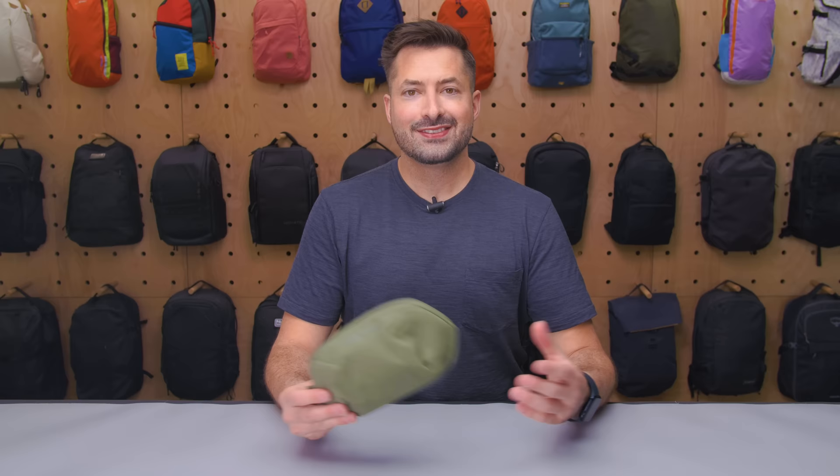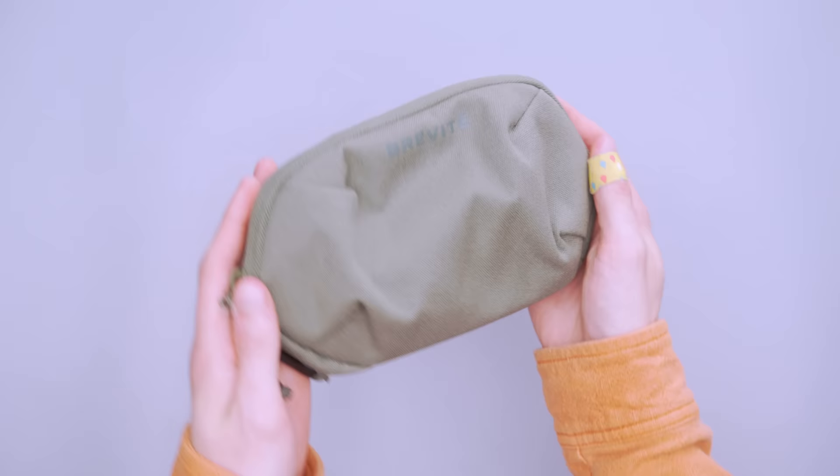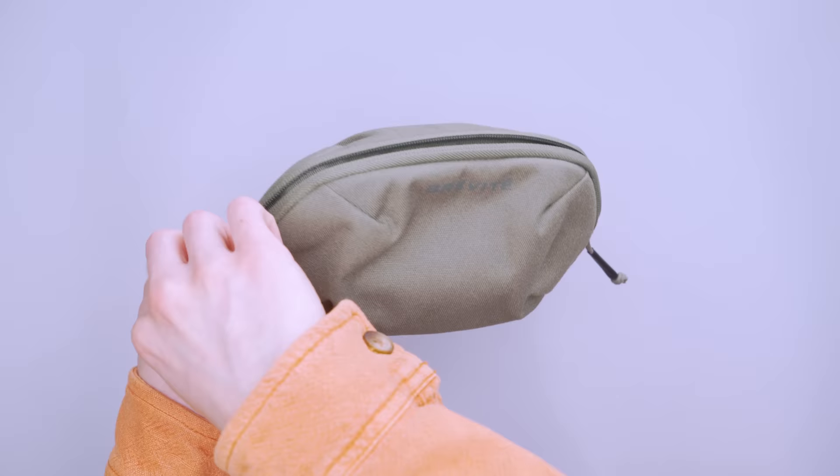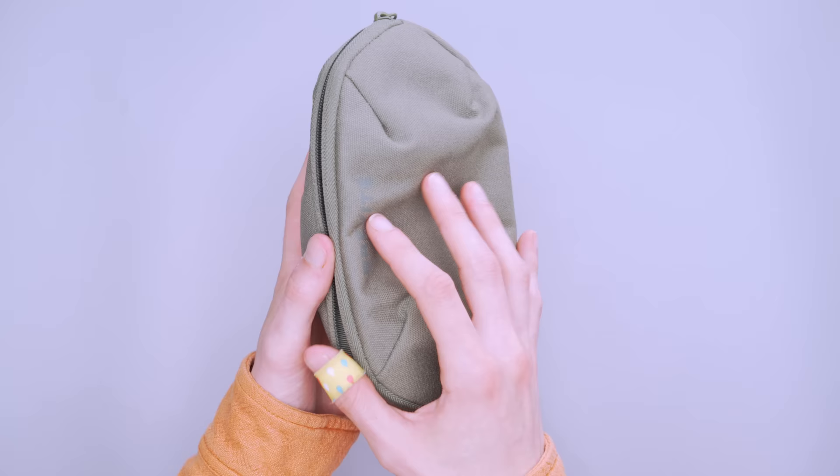One of our favorite things about Brevity's products is the super soft material they use on their gear, and their gear comes in a ton of fun colors. This pouch is 1.5 liters and almost looks like it could be a sling, but instead of a waist or shoulder strap it has a low-profile carry handle. It sits flat against the bottom so you don't have to worry about the pouch tipping over when you set it down on a desk or table. It unzips from both sides so you can leave the zipper heads on either end or just open a portion to grab what you need. There's only one compartment here, but it includes nice organization and feels pretty spacious.